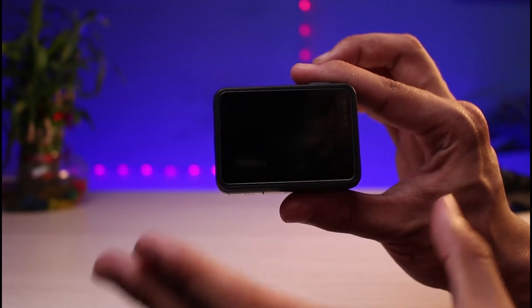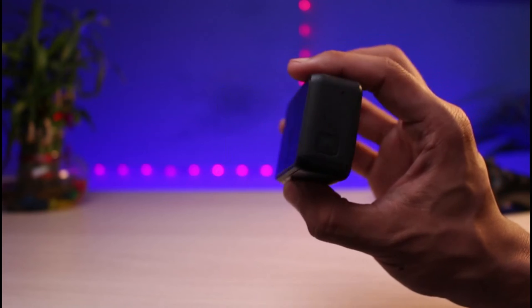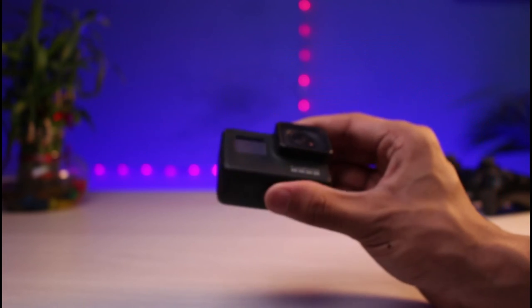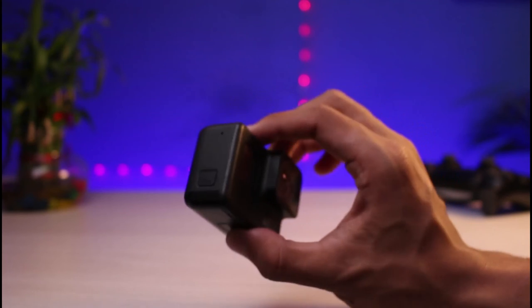Right over there, it's going to give you a blink start and the red light is also going to blink. Just like that, you have successfully turned off your GoPro. Now you can go ahead and remove the battery, charge it if you want, and do lots of other stuff.